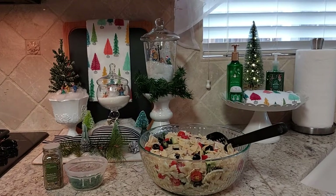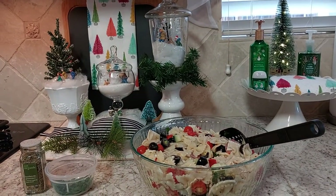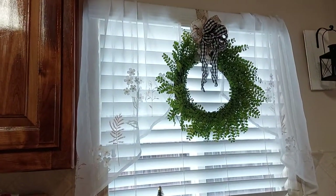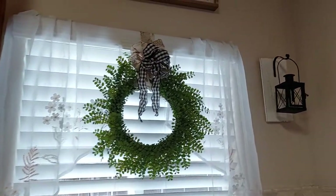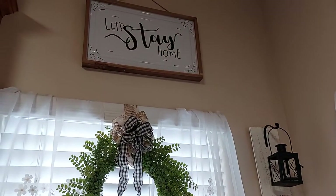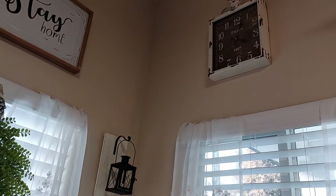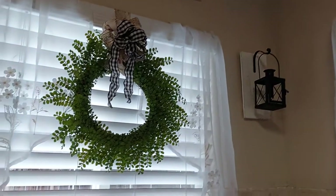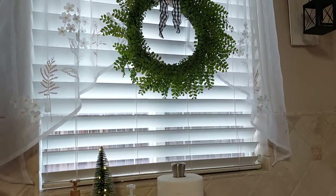I thought it turned out pretty cute, this little area in my kitchen. I have the wreath there and a little lantern there, a 'let's stay home' sign and a Paris clock. This is my little corner over here by the sink.